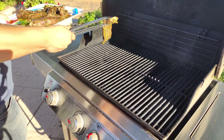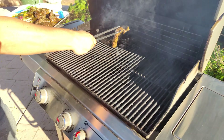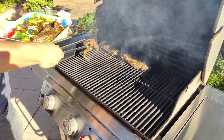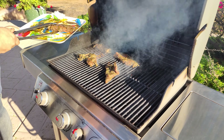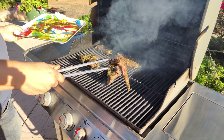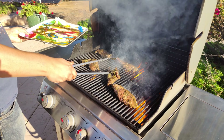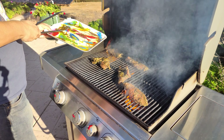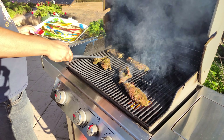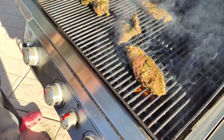Let's get this on the grill and get going. Let's get some more of the sauce on here — you don't want to waste any of that.